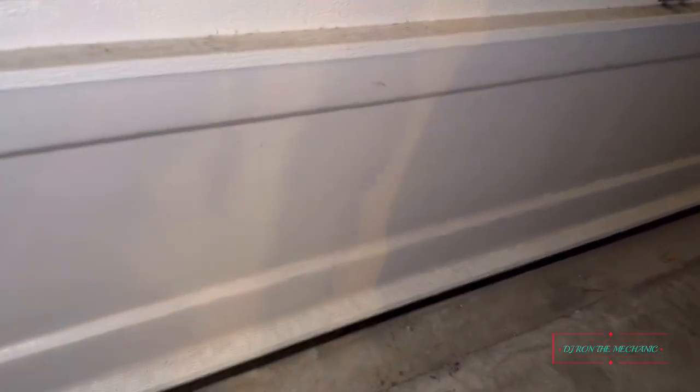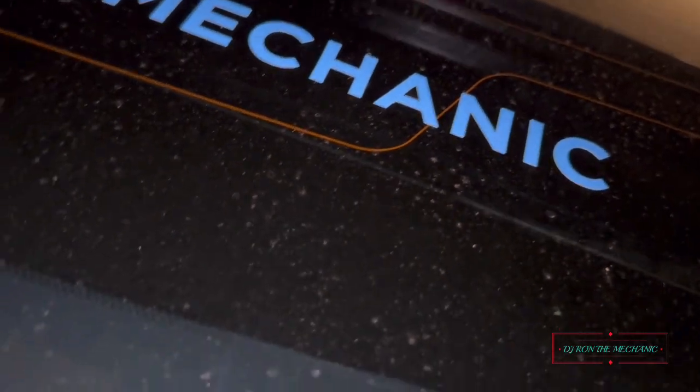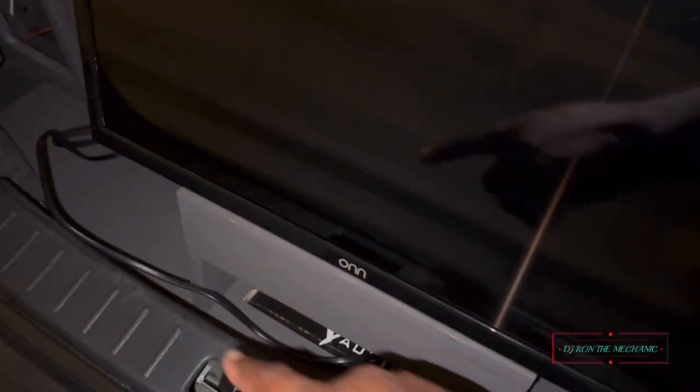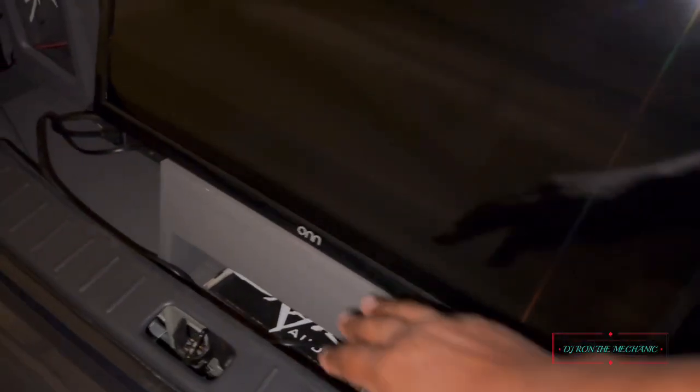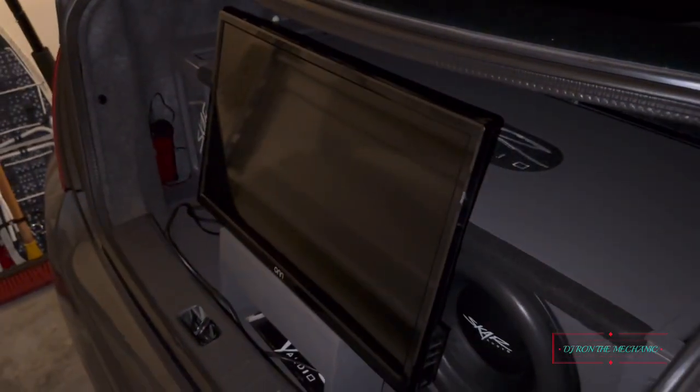Let me show y'all what it's supposed to look like when I set it up in there — just bear with me, trying to get it straight. There we go — y'all see that? See how it blends in? I just didn't want plain old wood showing, so it mounts right in there perfect. I like that.